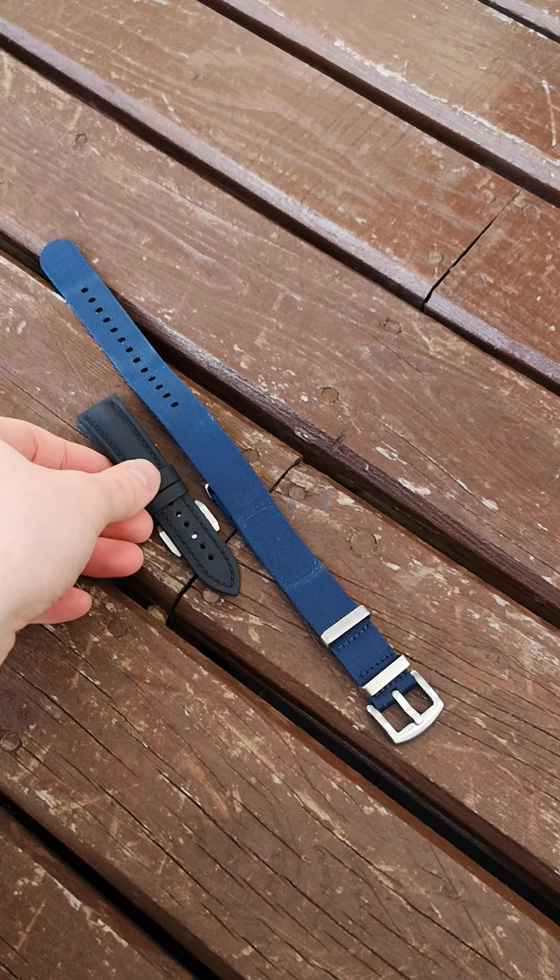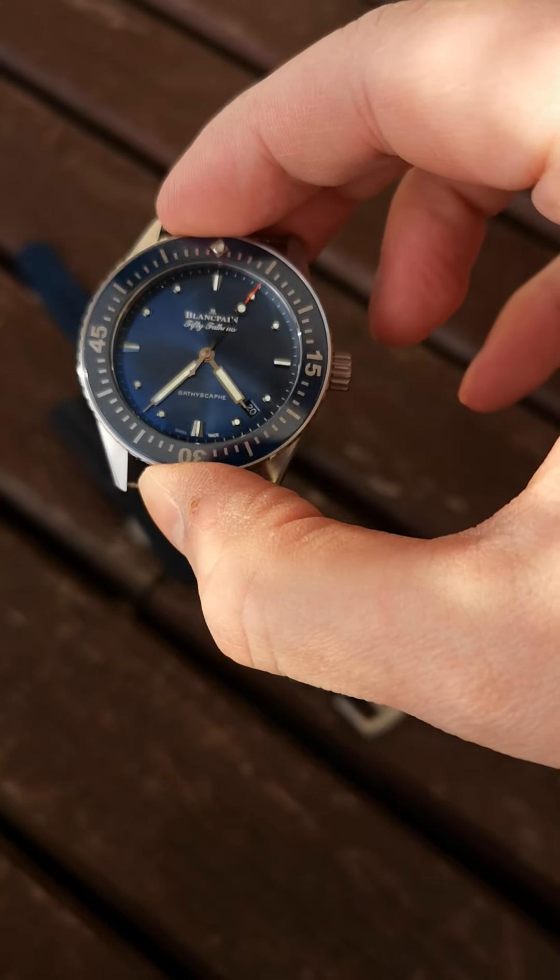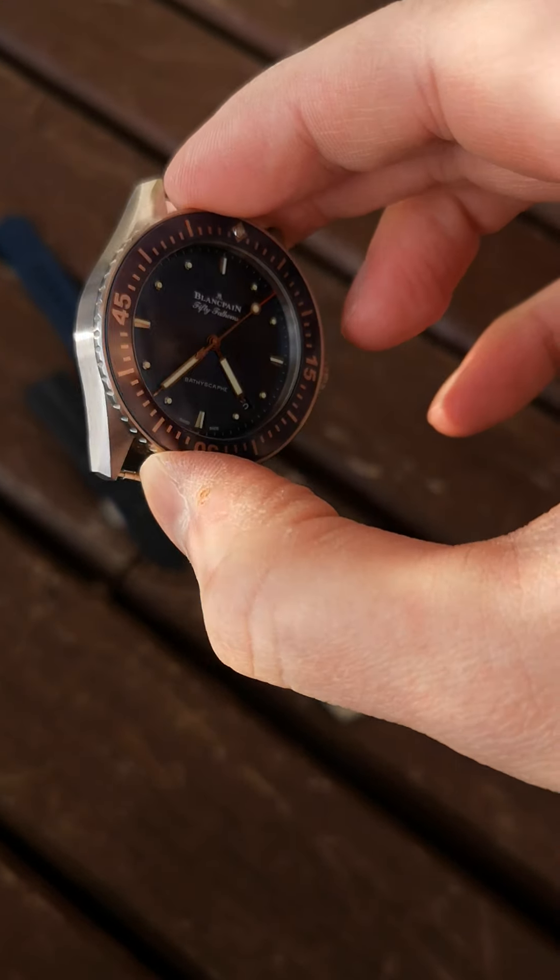Thanks for looking, guys. Very nice watch — I really enjoy it. The 38mm size is very, very wearable. Have a nice day, thank you.